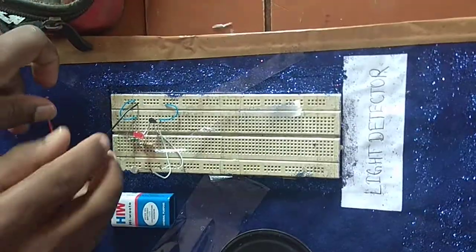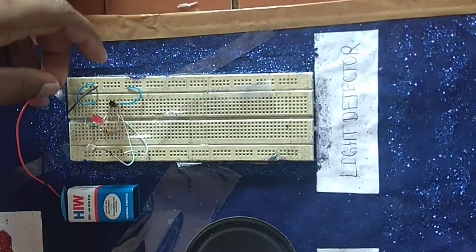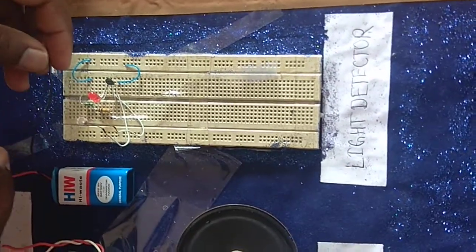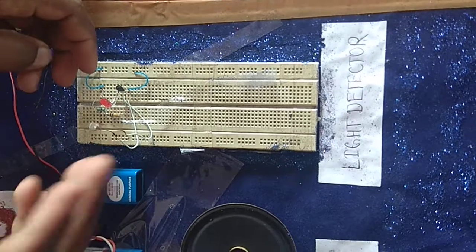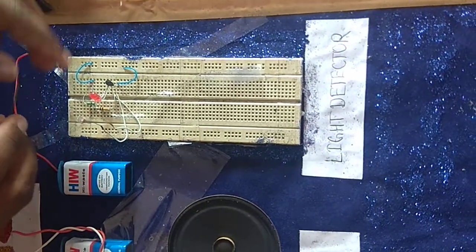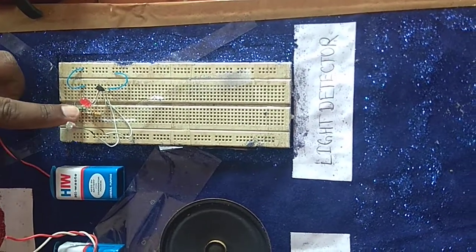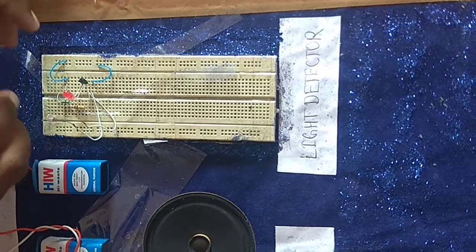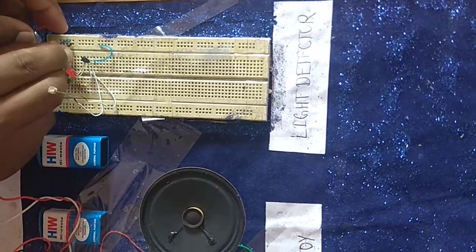Next is the light detector. Light detector circuit. Here you can see the LED and transistor. This is how it works. Now we will show you how it works.